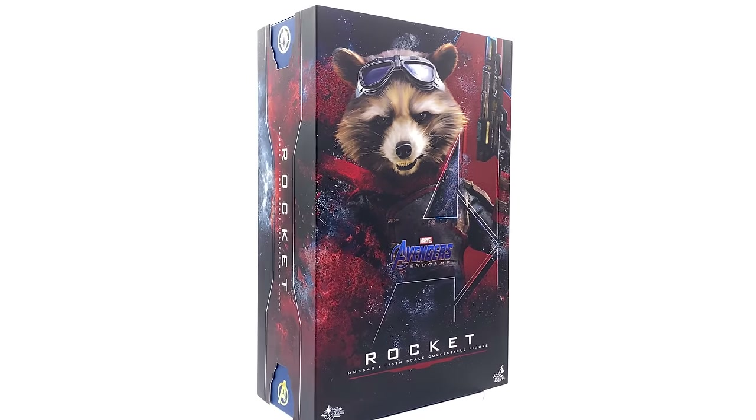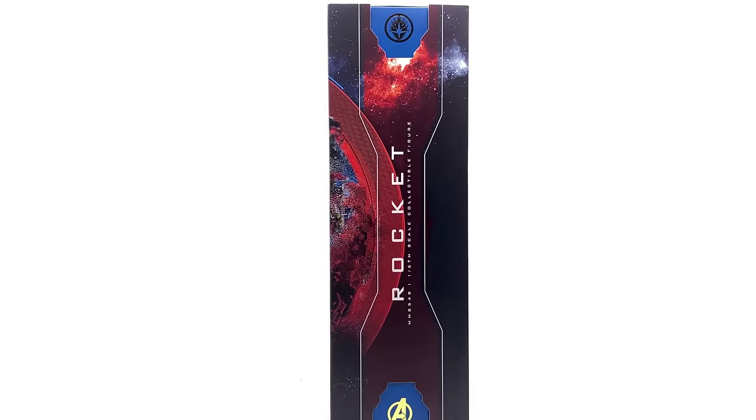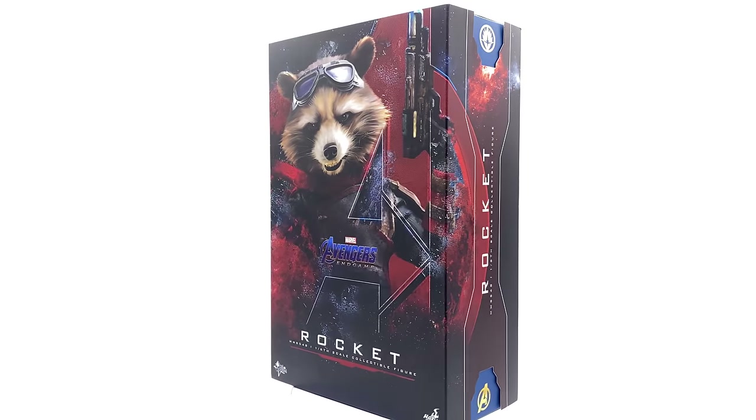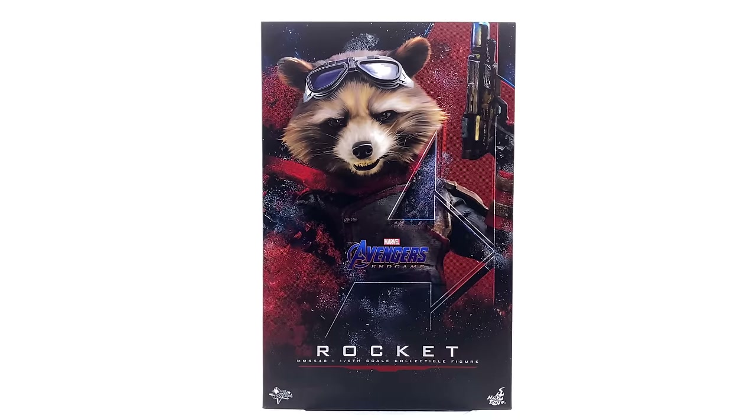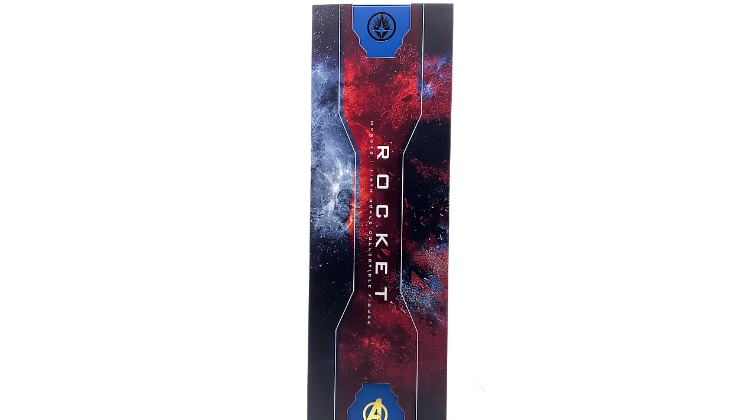Hello ladies and gentlemen, welcome back to my channel for another Hot Toys Avengers Endgame figure unboxing and review video. Today we're going to be taking a look at technically the first smaller, normal 1/6 scale figure in the Endgame line.